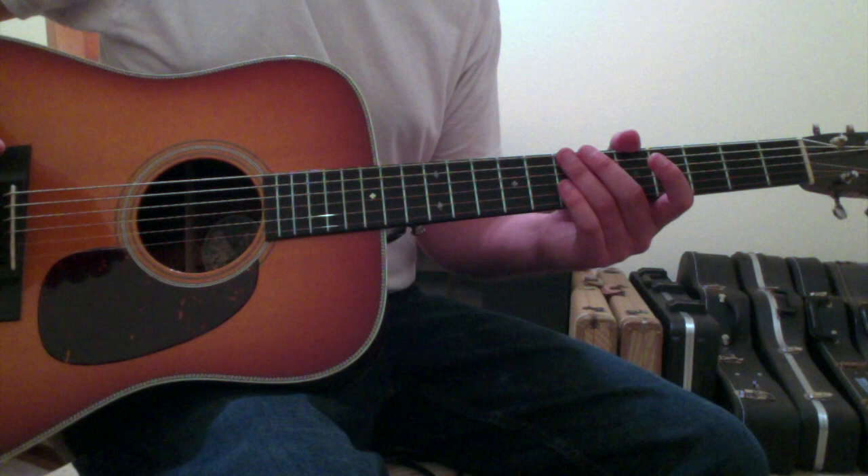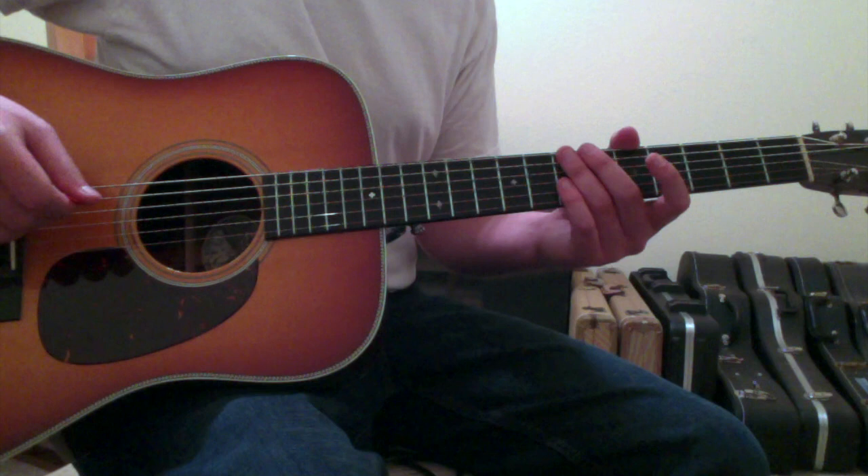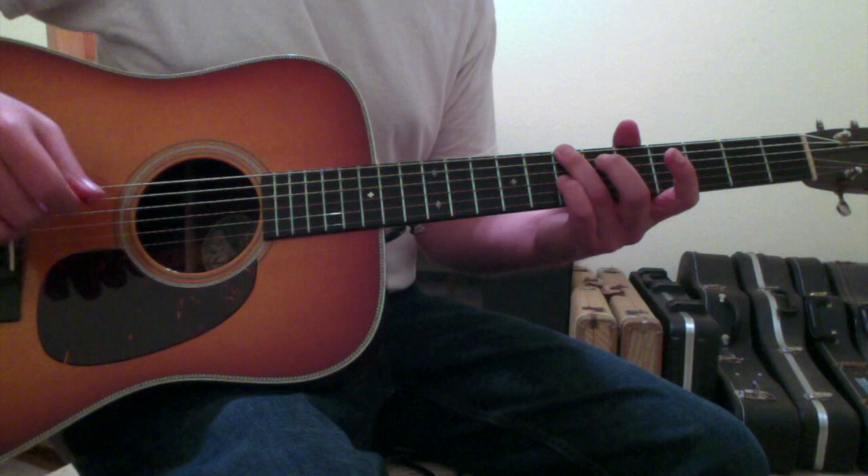Gray Street by the Dave Matthews Band is going to be played in standard tuning. The intro riff and verse riff is based around chords that are pretty common to Dave Matthews' style of playing — they're based around a root and a third.